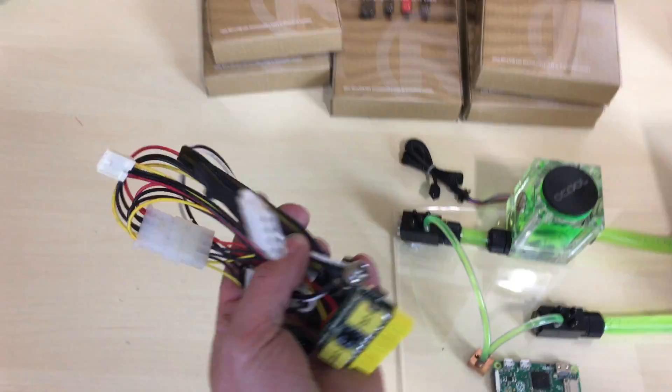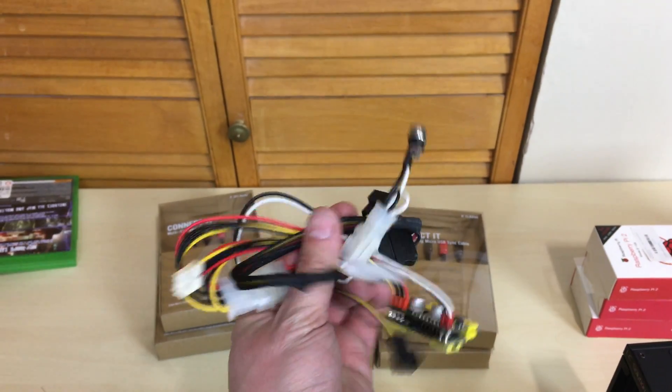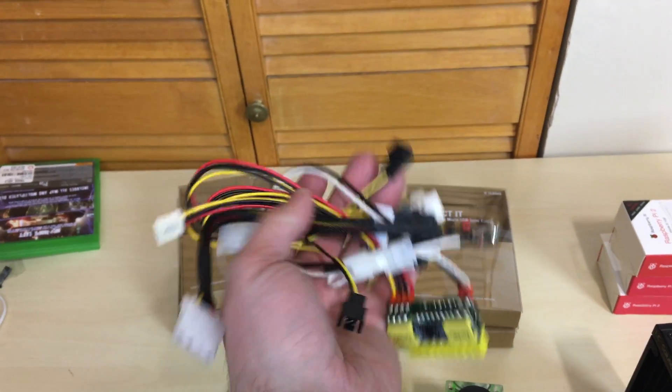Right here is the Pico power supply. You guys probably know what this is — I use this in a bunch of my projects and I love this thing. I'll leave a link to this in the description.